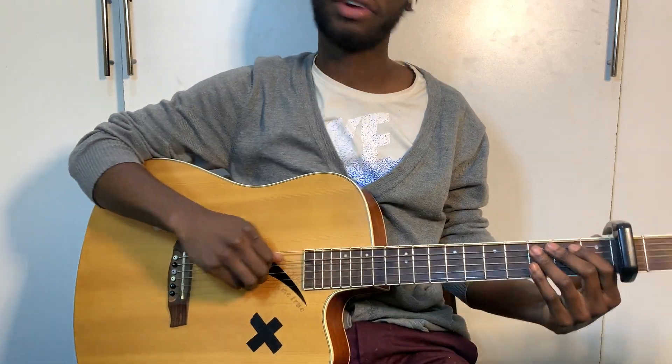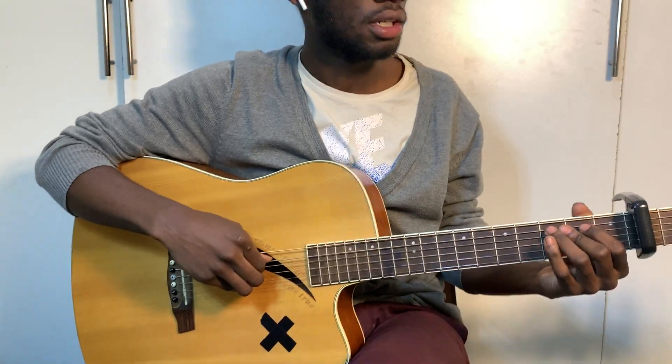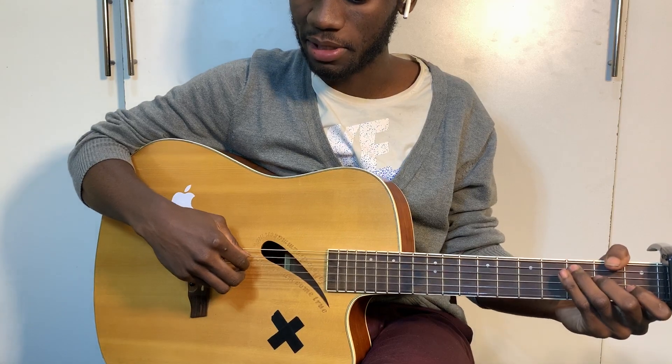It's Niall Horan, okay? It's still the same pitch — capo on the second fret, okay? Let's play this.